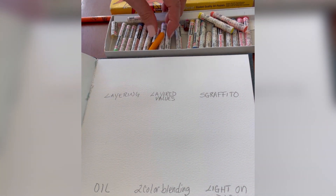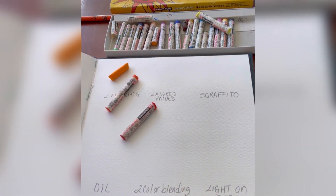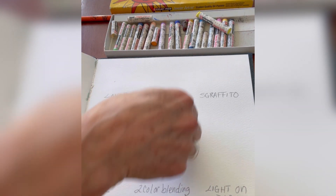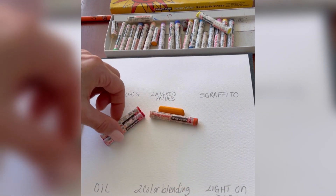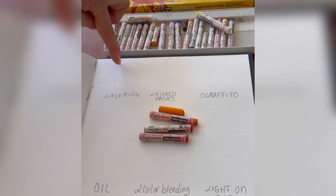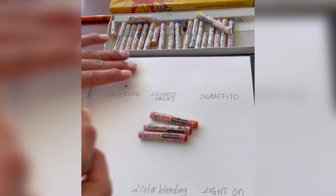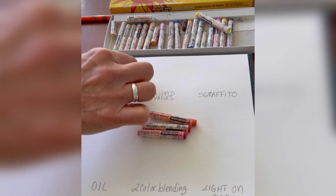This first technique is layering. I always recommend taking colors that are more analogous — more of an analogous color scheme — because they blend and mix well together and they look nicer. These would be more analogous: you have your yellow-orange, orange, red-orange, and red. Those four colors are what I'm going to use for this layering, the layered values, and sgraffito.